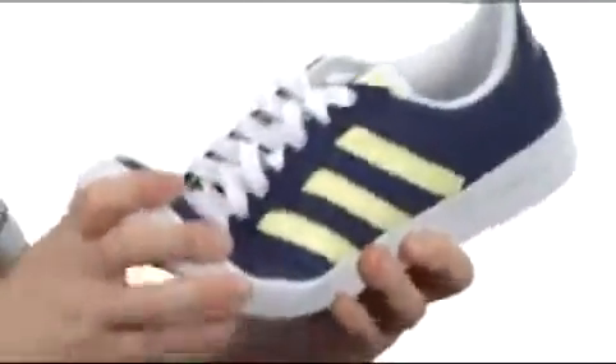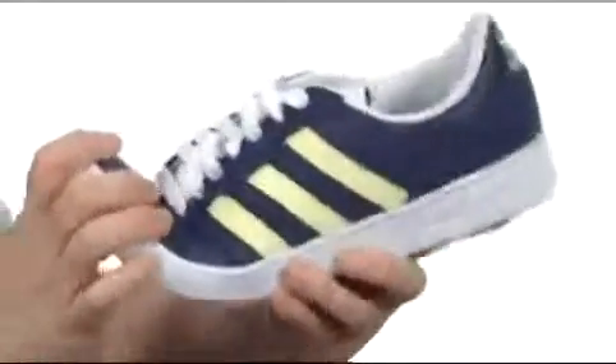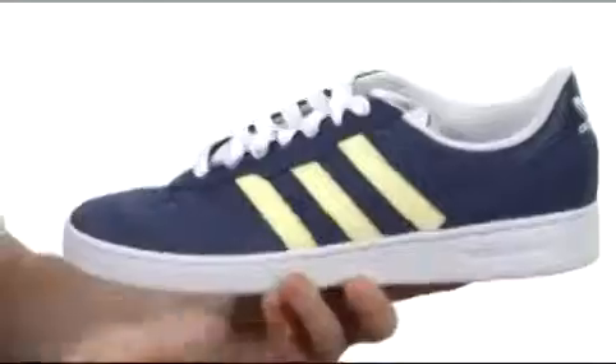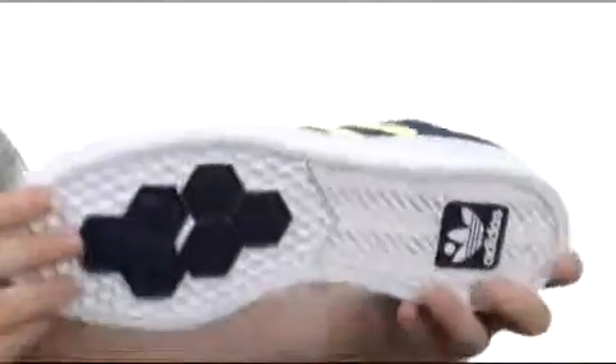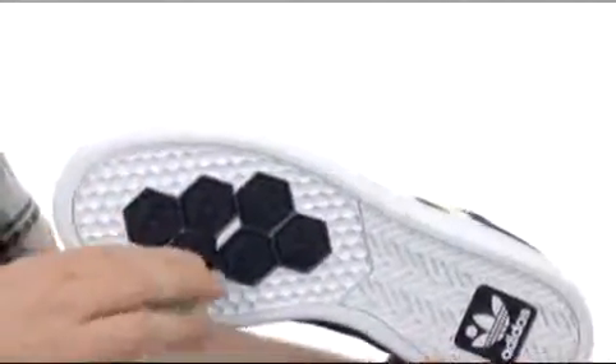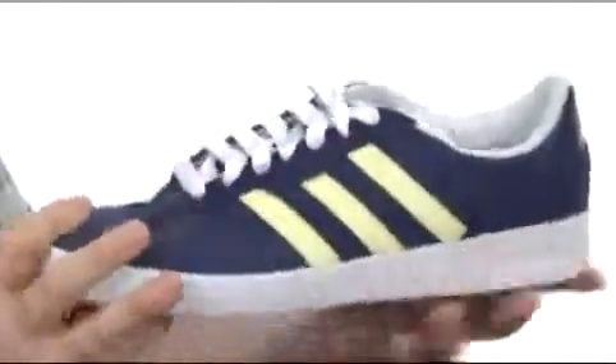That has a whole lot of advantages. You got all that flex and feel up front so you get a lot better flick of the board. And then you have that kind of cup sole construction back here in the back, so you're going to get that added support and great for those heavy landings. Now down here on the outsole, get that nice sticky rubber, extra stick there in the middle, so it'll definitely stick to your board.